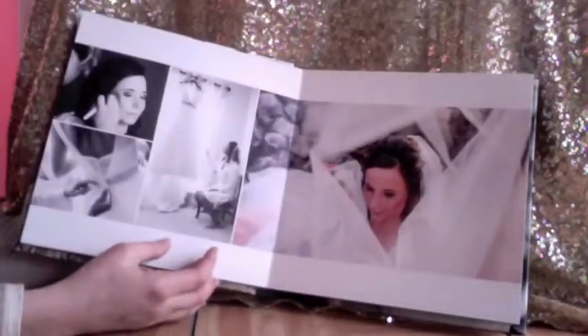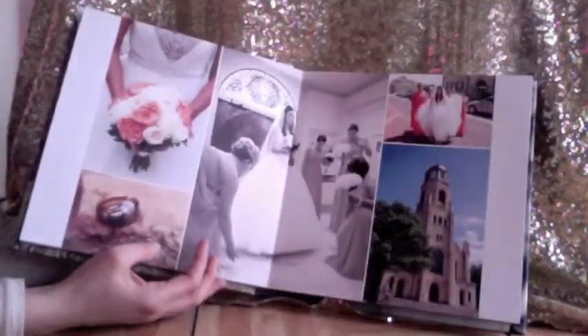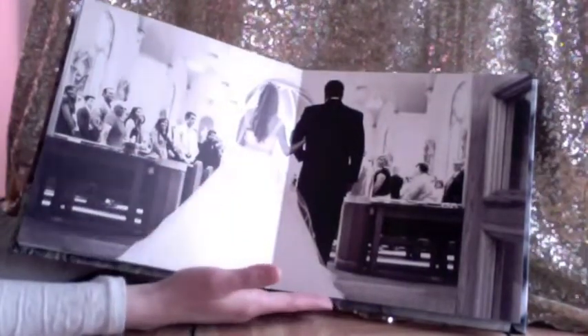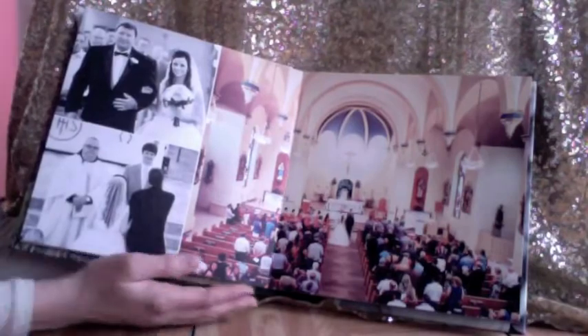Bridesmaids. And then we get into the boys and the groom activities. Preparations, church, right before the ceremony. And then a beautiful full page of dad walking daughter down the aisle. Some beautiful ceremony images.